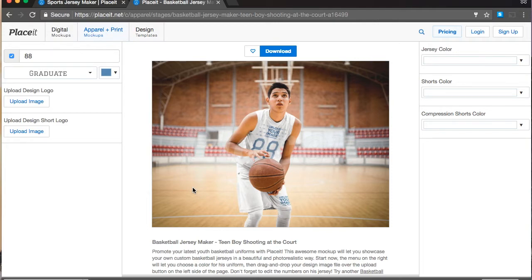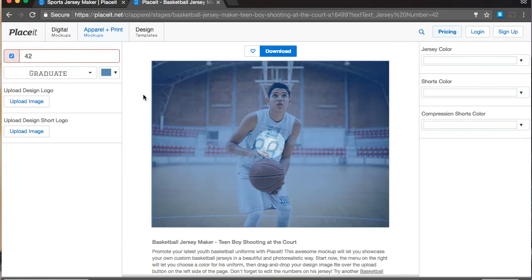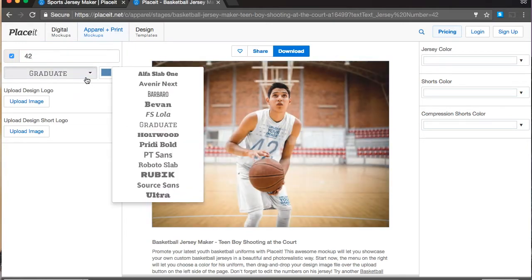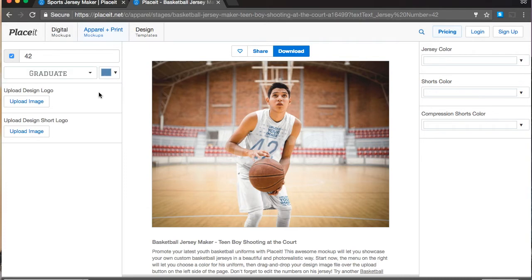Let's get on to the actual designing. We have a lot of options to use. The first one is we can change the player numbers — let's go with 42. We can also change the font; this one is Graduate and it's varsity-ish, so I think that's good. And we can also change the color, but we'll get to that in a second.